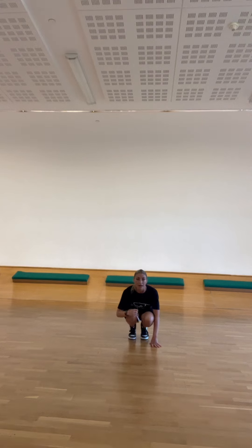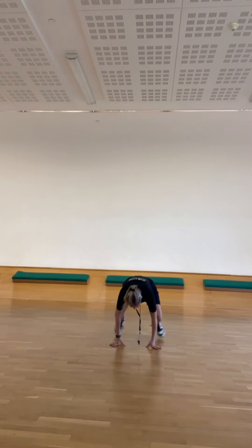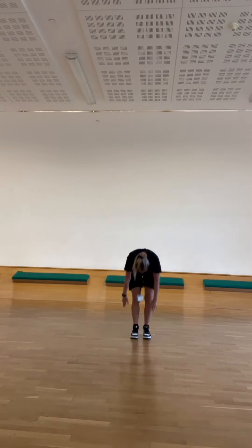Count 4 counts when we get down: 1, 2, 3, 4, 5, 6, 7, 8. Out, cross, out, in, stand up.